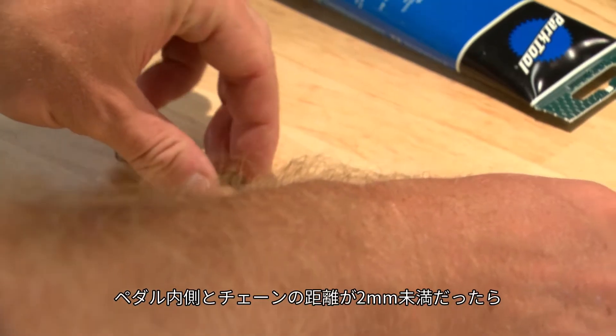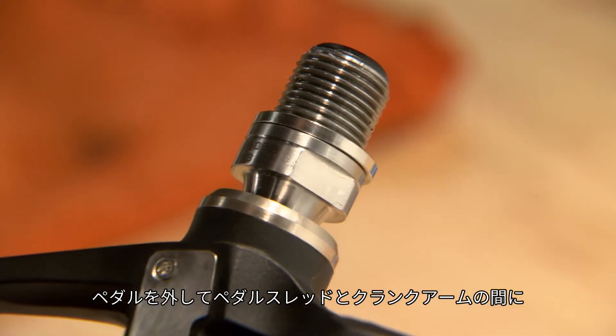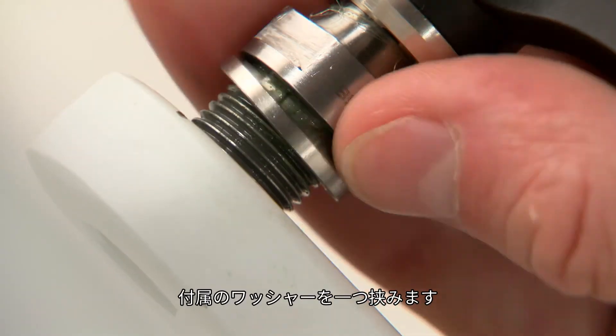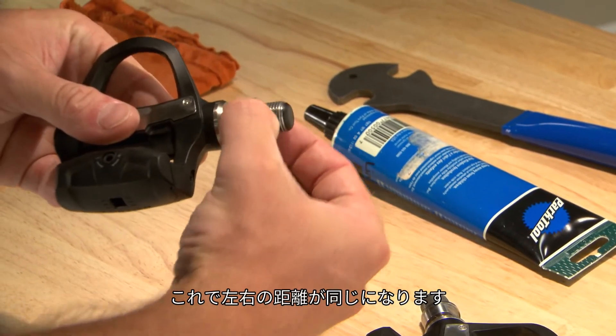If the inside of the pedal is less than 2 millimeters from the chain, remove the pedal and add one of the included washers between the pedal spindle and the crank arm. To keep left and right clearance the same, add a washer to the left side as well.